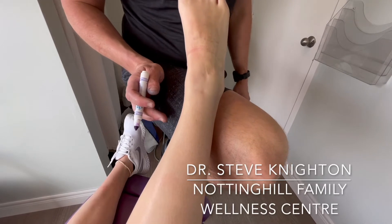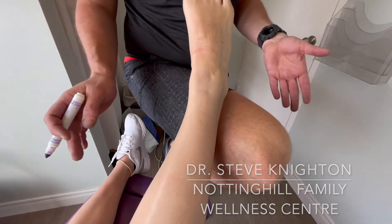Hi, Dr. Steve Knight from Notting Hill Family Wellness Center. Today we're going to go over chronic ankle sprain anatomy, or sinus tarsus.